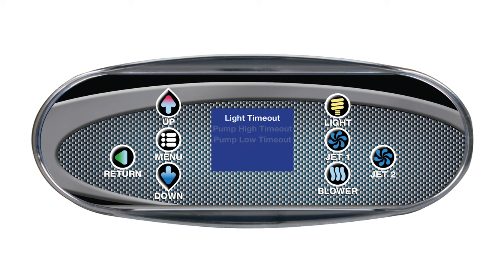Press menu to select light. Here you can adjust how long the light will stay on without timing out, turning off by itself. The default time is 60 minutes, but can be set as low as 5 minutes or as high as 240 minutes. Press up or down to change the value and return to go back.